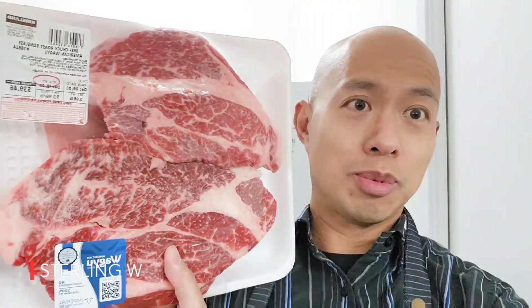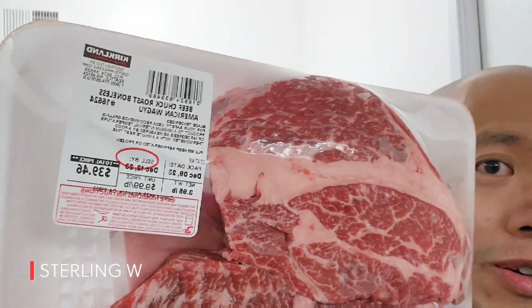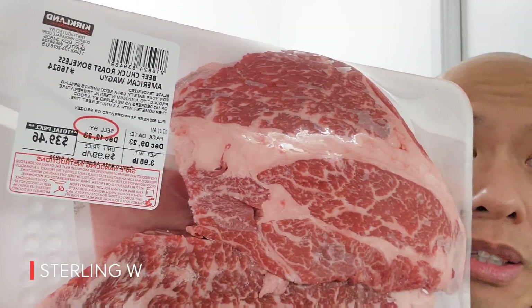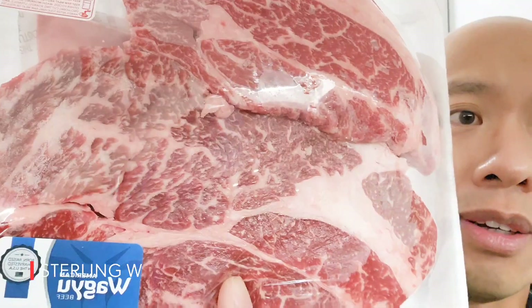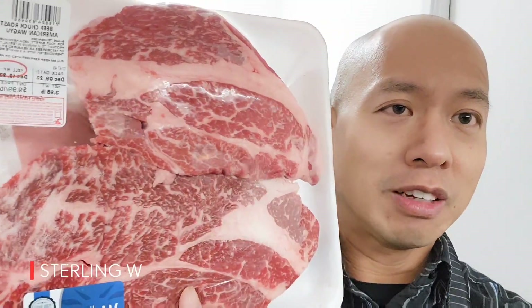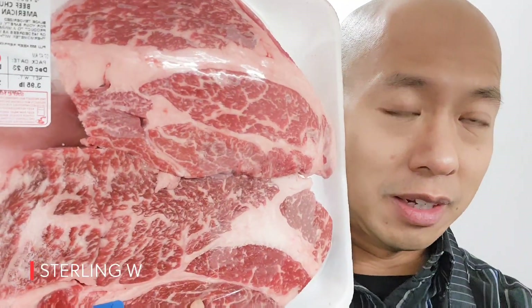This is actually American Wagyu, which is pretty interesting. I got this at Costco and it was about $9.99 a pound, which is about $10 a pound. But look at that marbling. So what we're going to do is go prep it today — usually I get ribeye and stuff, but this is pretty good.